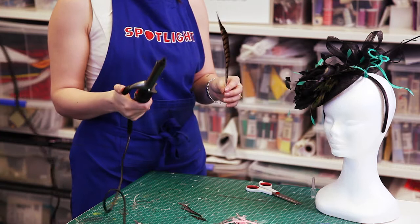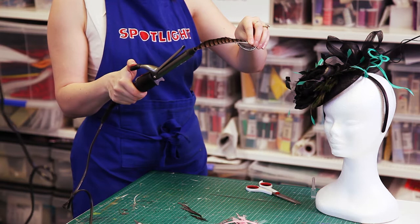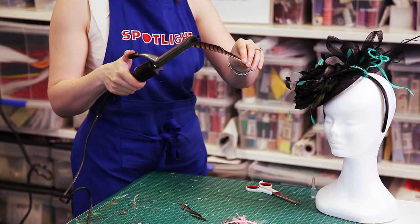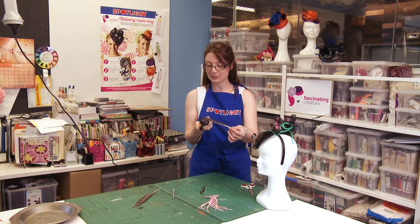I've got it set to my highest setting, and I lay the spine against the barrel, clip it, and then I'm just going to spin it around, ensuring that the spine is sitting against the barrel.